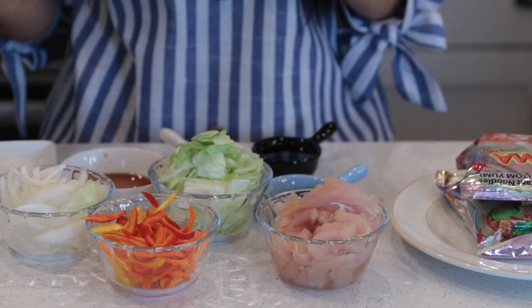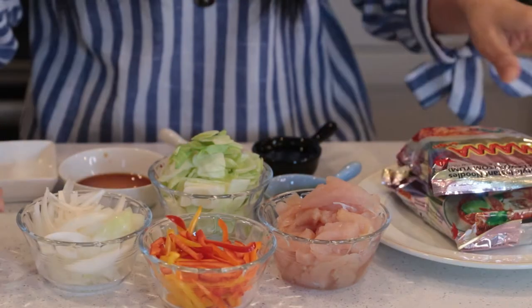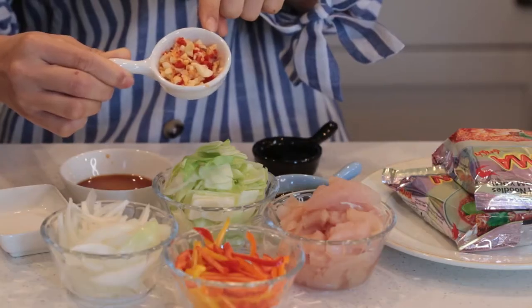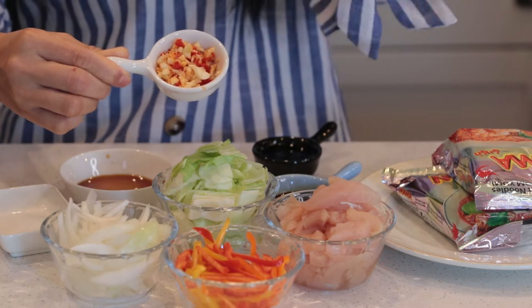Today I got not too many ingredients: just chicken, sweet pepper, noodles, two pieces of Thai chili, and two cloves of garlic. Just chop it all together.